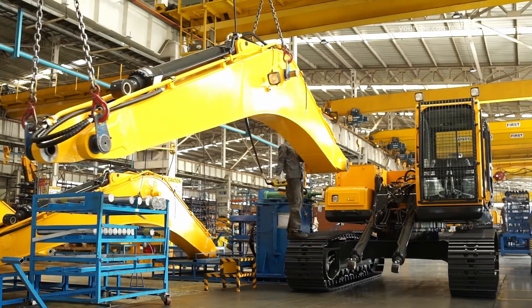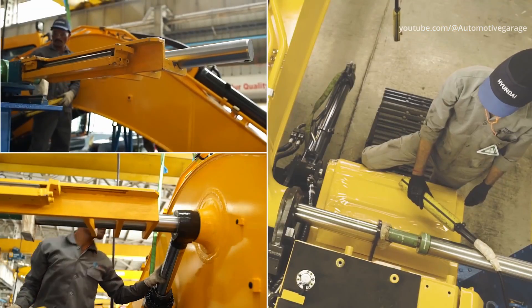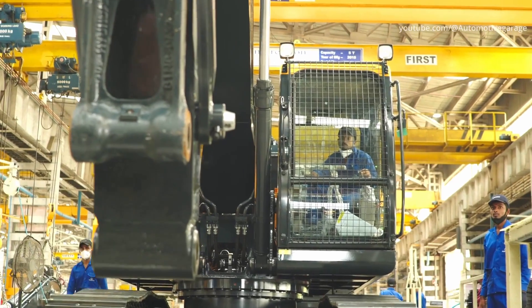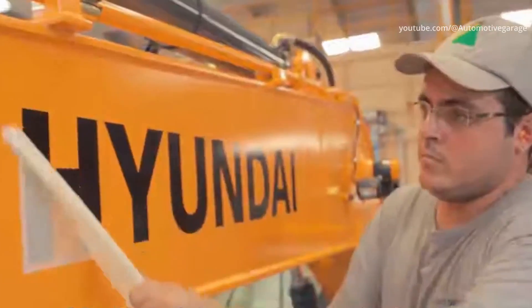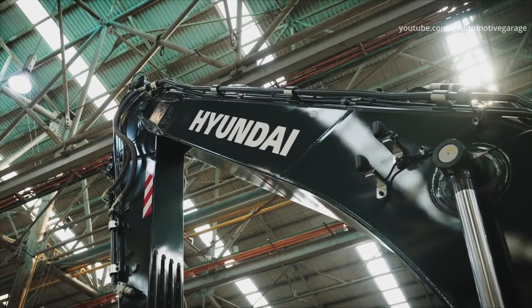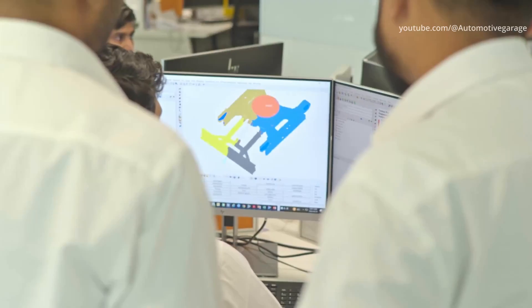Final assembly: installing the boom, arm and bucket. The boom is then installed onto the hydraulic excavator body. Assembly inspection: working with an attitude of concentrated quality, all products are carefully inspected.